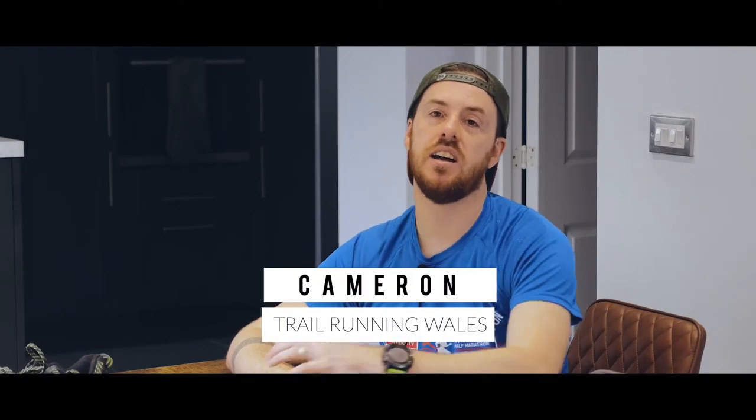What's up guys? Welcome to the vlog Becoming an Ultrarunner. My name's Cameron and this is episode 55.